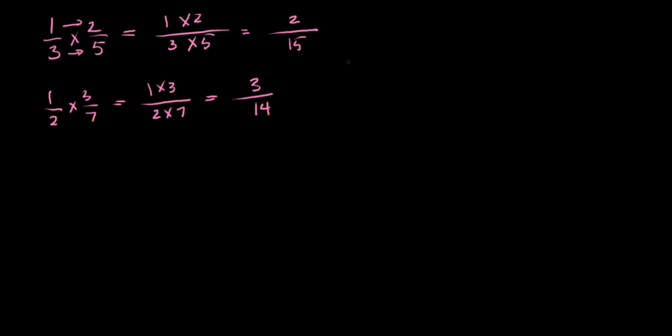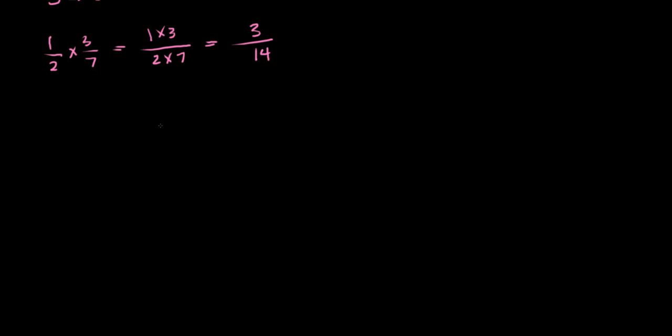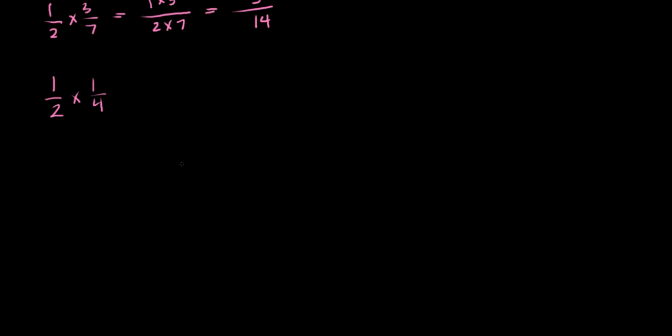So why does fraction multiplication work that way? To see that, let's look at one half times one fourth and work it out geometrically — using a shape we can visualize. We can think about a square that represents one whole, where each side has a measurement of one.